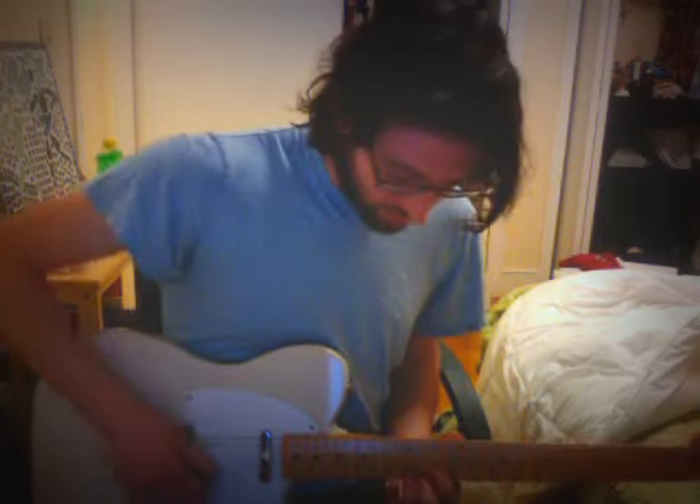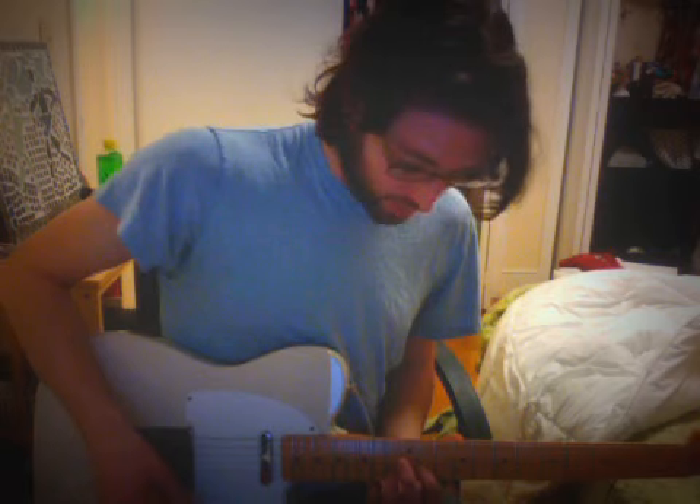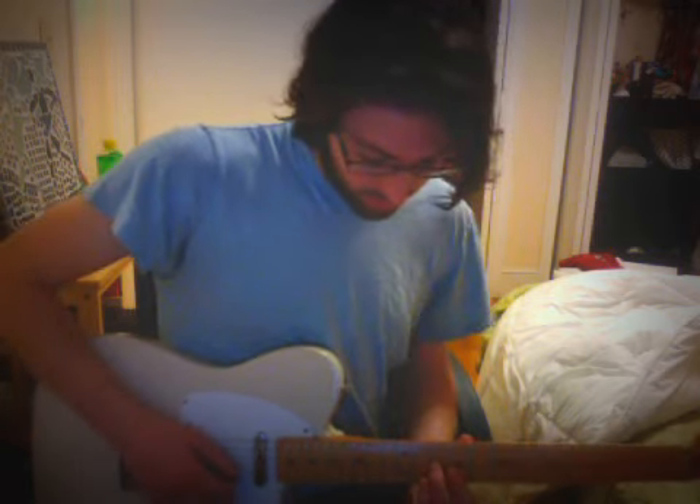So pretty much the way this one works is you start off with a slide into the 11th and 13th fret. And then we go into — it's like an F-shaped D major chord, D flat major. And then we do this top here, and then bar the 11th.